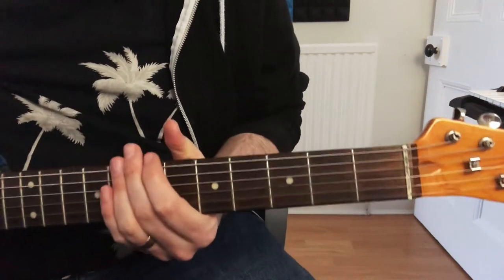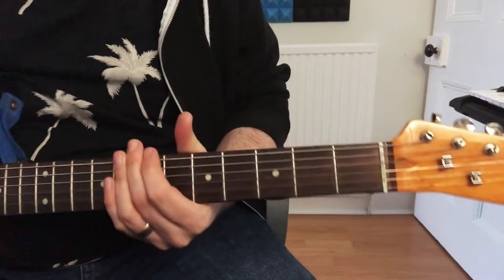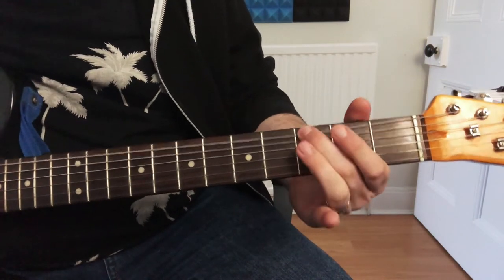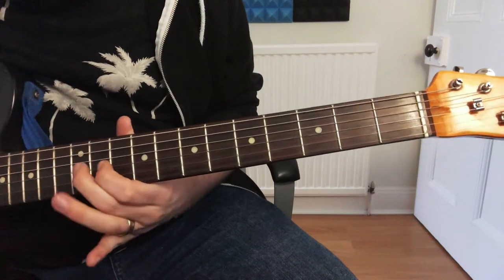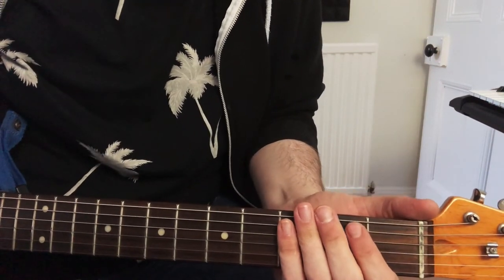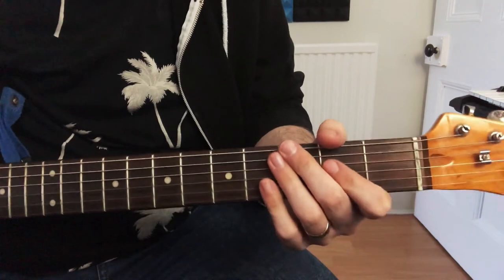If you know the E minor pentatonic scale, which is one of the first scales you learn, that's basically what you're going to base the guitar solo around, so you can have a nice little play around with that. So that's the main part of the song really — just the riff, the chords, and then a bit of soloing. I hope that's been helpful, it's a really quick lesson for this song.